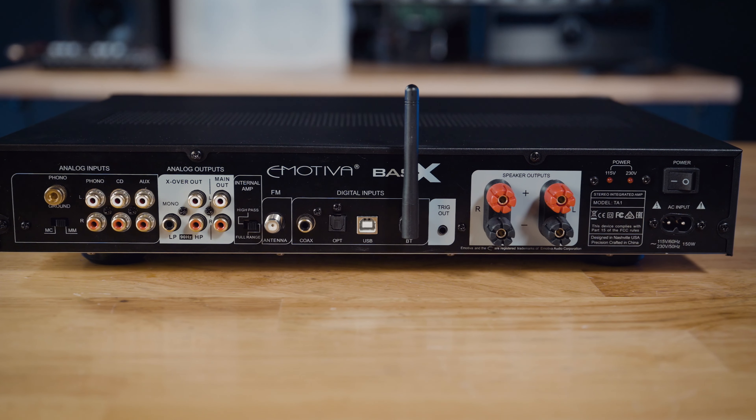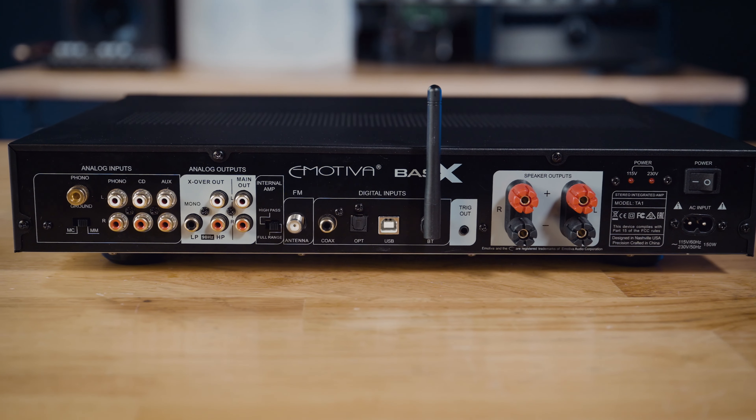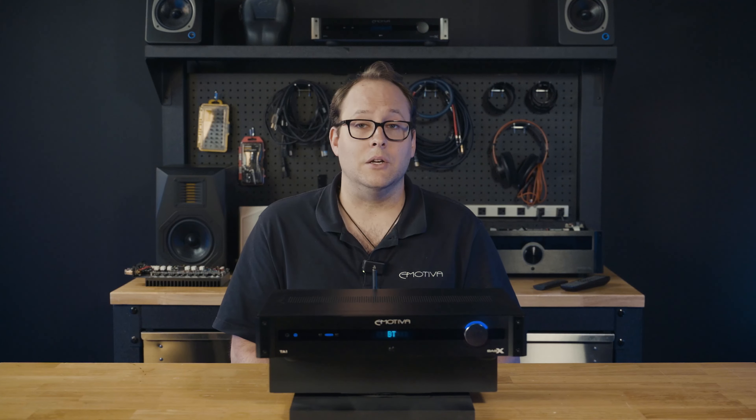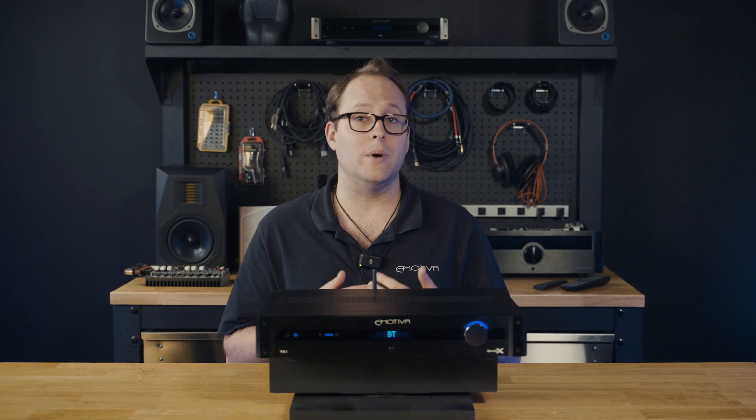The pure analog signal path inputs include two single-ended RCA inputs, as well as a phono input and a moving magnet or moving coil selector switch. The included FM tuner allows you to enjoy your favorite radio stations and offers multiple presets for quick access.